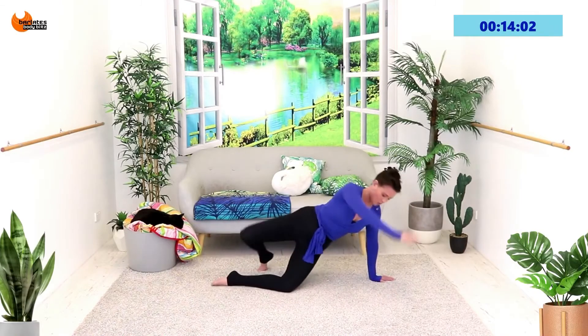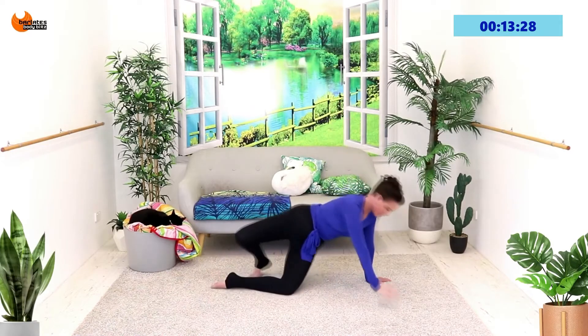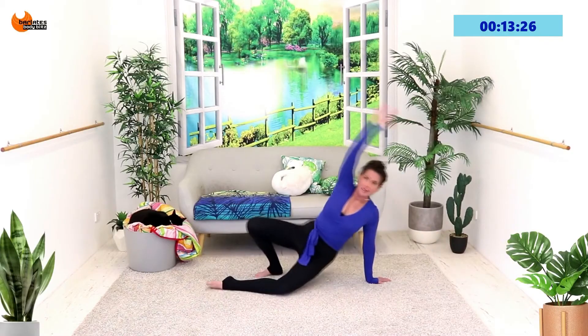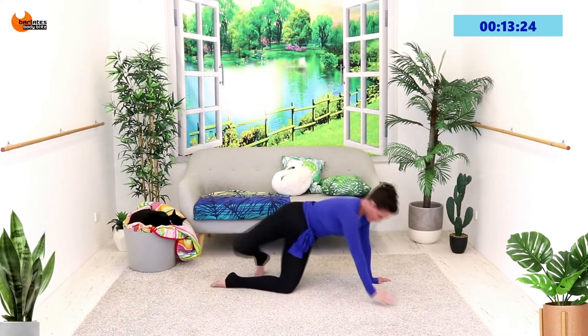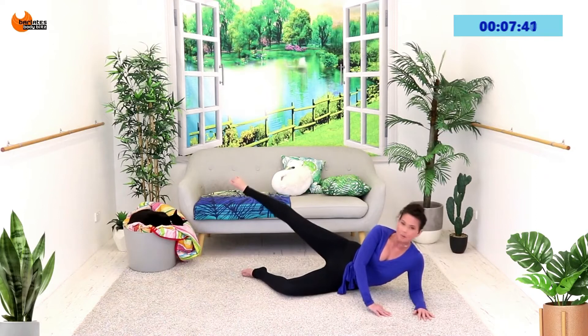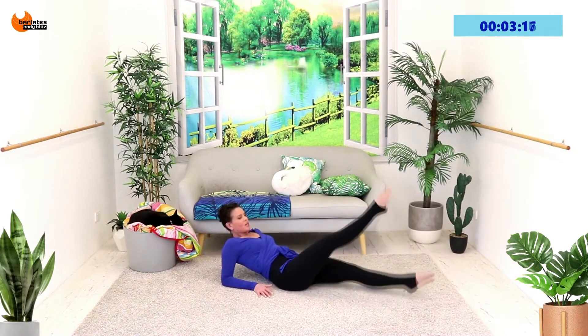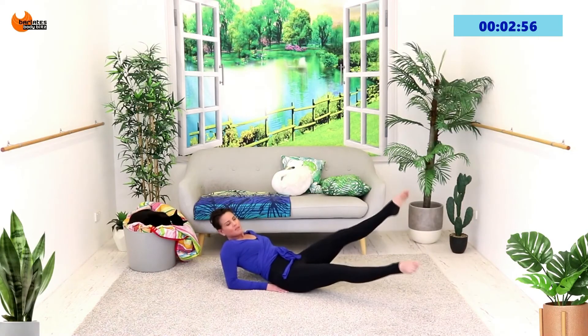Lift overhead and really open out through the chest, extend the supporting leg, come back in line and extend the supporting leg. Push the back up, down, push to the back, up, down, more to the floor and up. This is absolute killer — up and down, bend, big extend, once again as if someone's pulling.